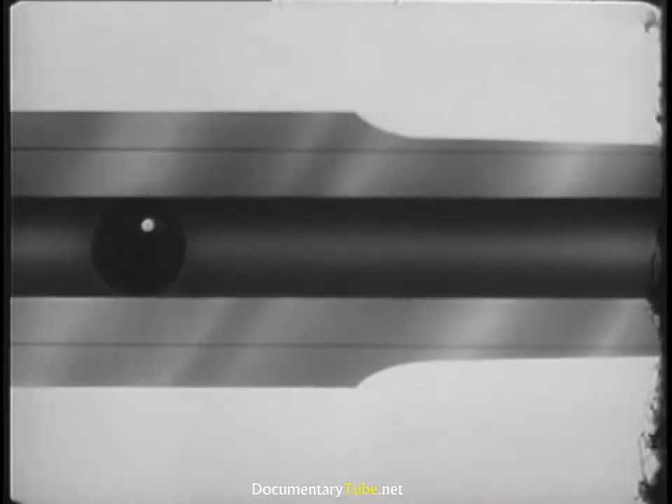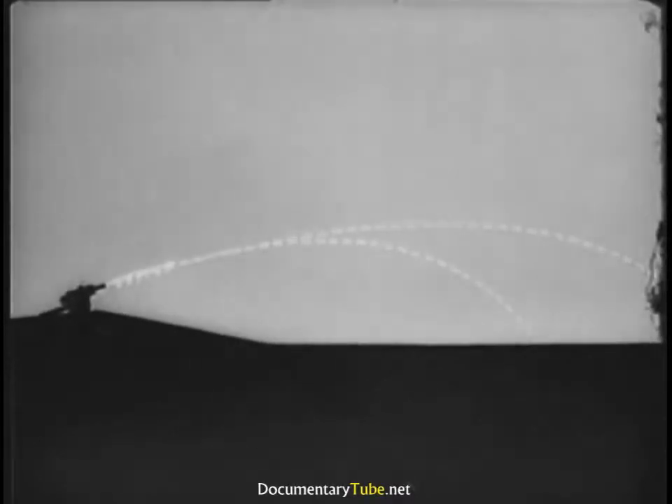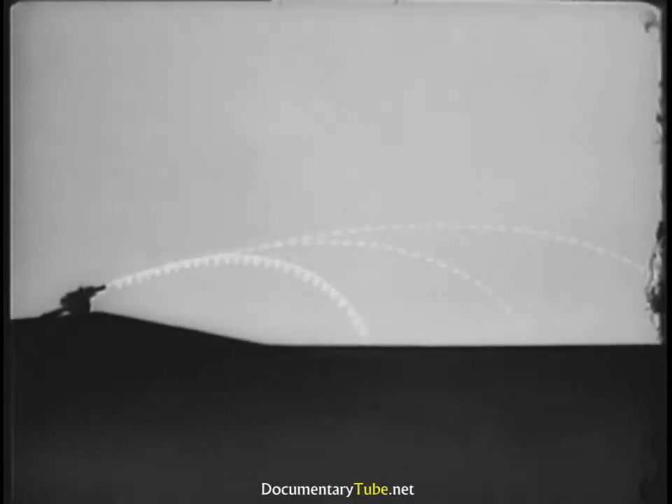To overcome air resistance and get greater range, we might streamline our cannonball, stretching it into a projectile. But look what happens — our projectile tumbles, and the range is shorter than ever. We need something to stabilize our projectile in flight.